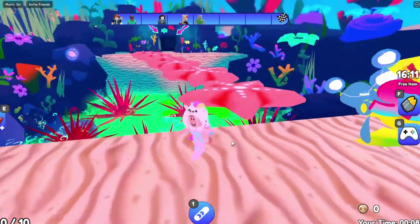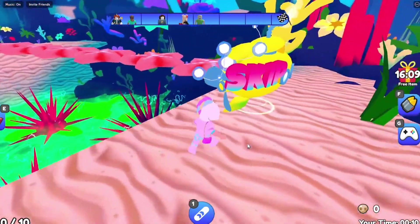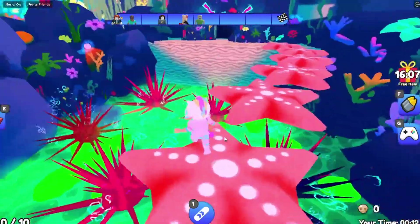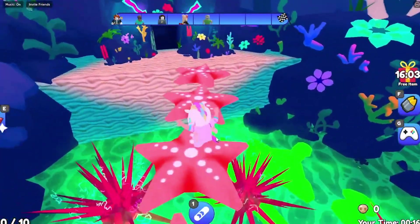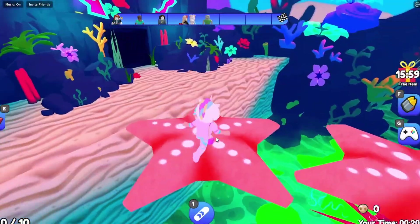Alright, the next obstacle is like this moving starfish and I think we just need to jump on it - there we go! I love how this is like an ocean background, that looks really cool. Yeah, Wonderworks Studio did a really good job with this design.